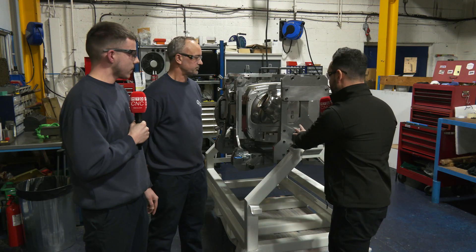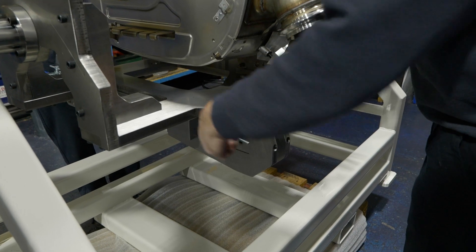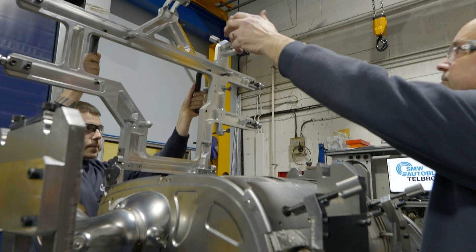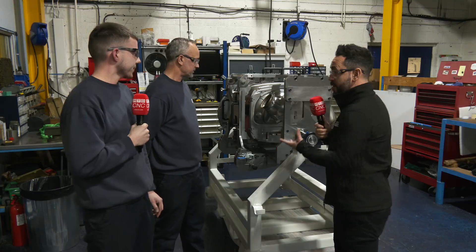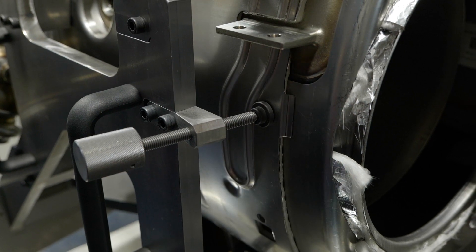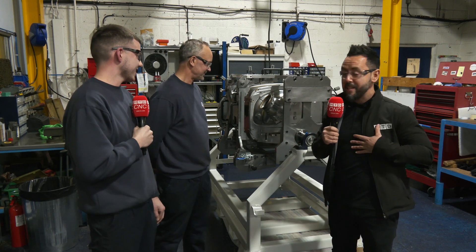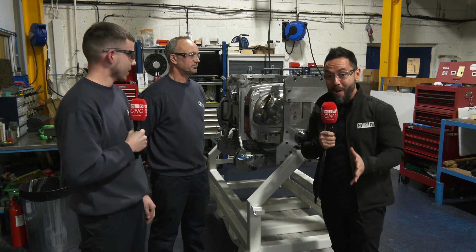Once you've installed on site, what benefits would the customer get from such a fixture? It makes it easier for them to weld up — they can rotate it, so it's a lot easier for working on, making the process more efficient. It also creates a stable welding process and makes the manufacturing simpler. Thank you very much for giving us an insight into such a fabulous fixture.